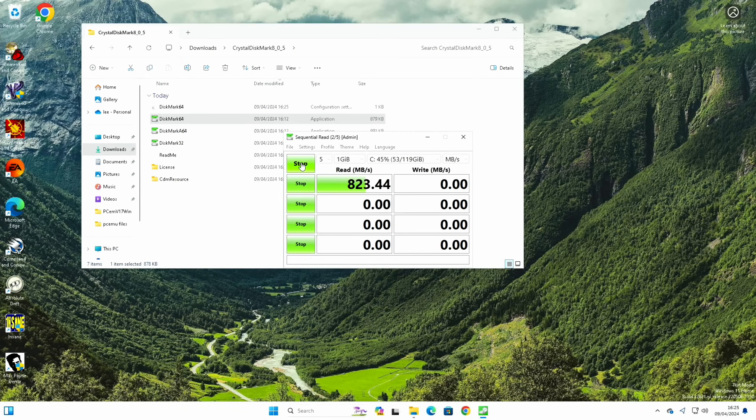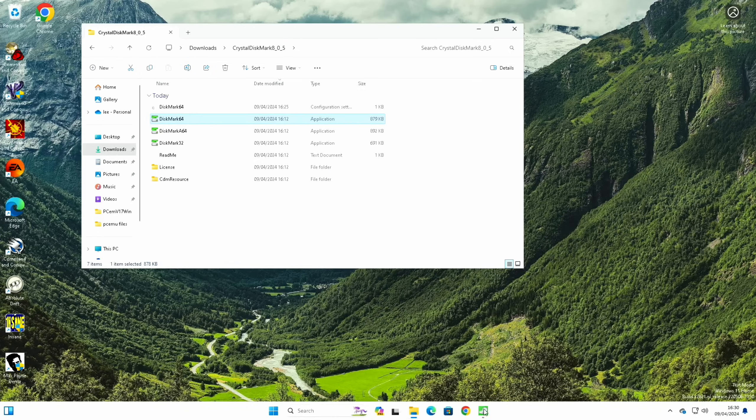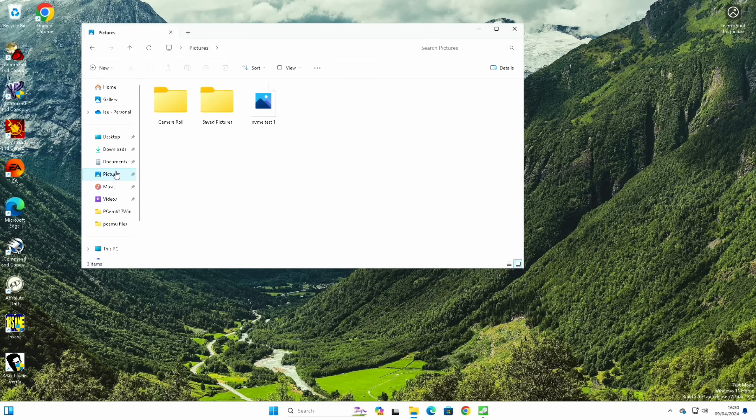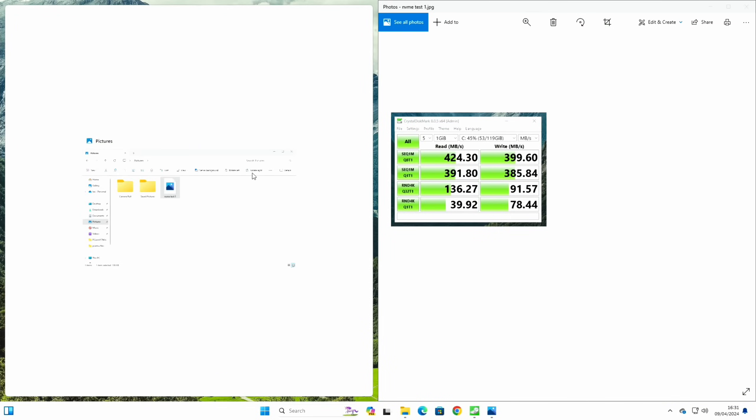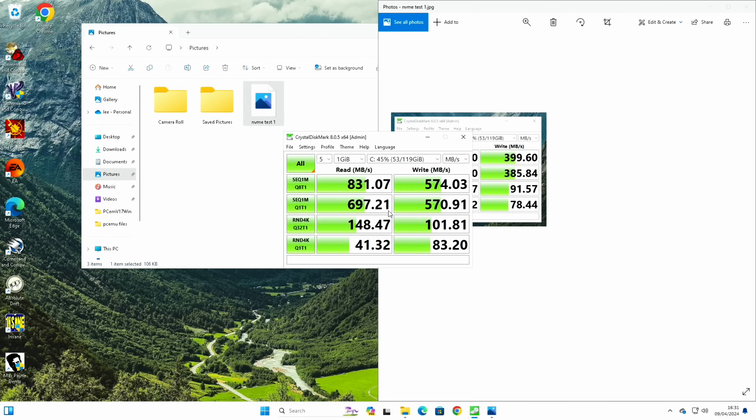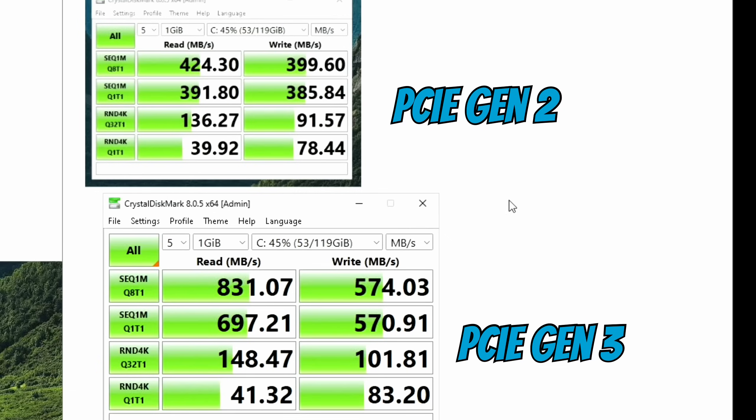Let's do that CrystalDiskMark check again — and that's already way faster, pretty much double the speed, and I thought it was quite fast before. We have some results, so let's get that picture up again and put both side by side. You can see here: comparing them, especially on the first test, the read speed went from 42,430 up to 83,107, and the write speed went from 39,960 up to 57,403 — so it's made a big improvement, and you can see right across the board all scores have gone up.